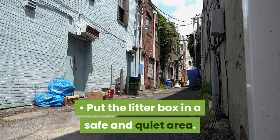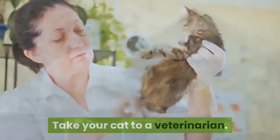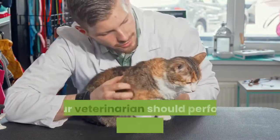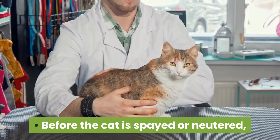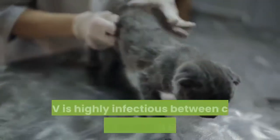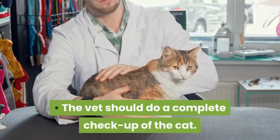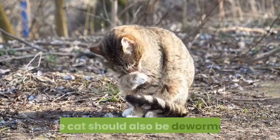Put the litter box in a safe and quiet area; otherwise the cat might be too scared or hesitant to use it. Take your cat to a veterinarian before bringing it indoors to be sure it won't be bringing disease with it. If your cat hasn't already been microchipped, your veterinarian should perform this procedure. A wild cat will also need to be vaccinated and neutered. Before spaying or neutering, the vet should test for feline leukemia virus (FELV), which is highly infectious between cats and can be deadly if untreated. The vet will do two blood tests and a complete checkup, including checking for ear mites, fleas, lice, and other parasites. The cat should also be dewormed.